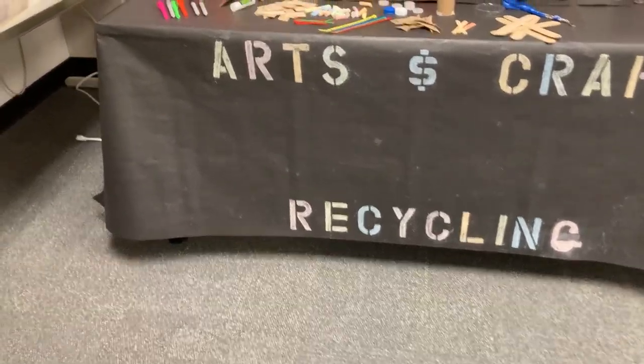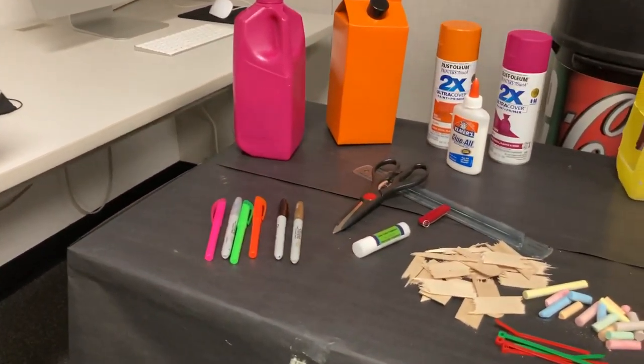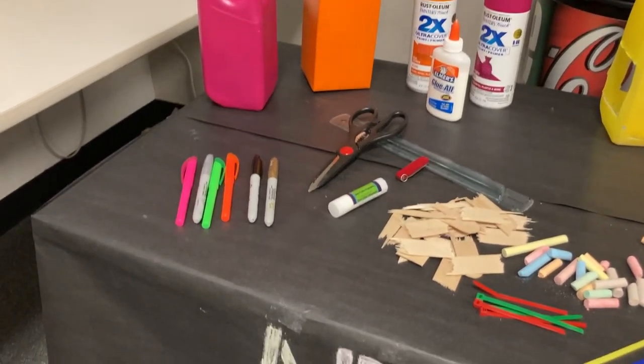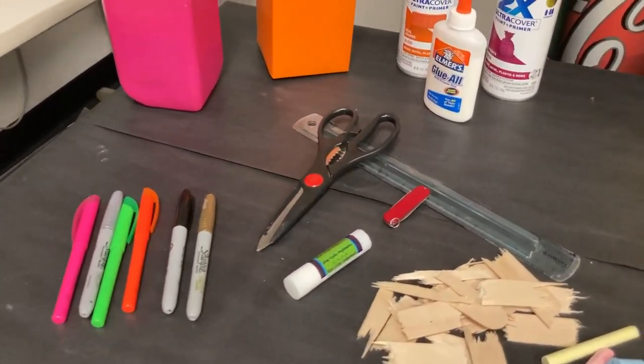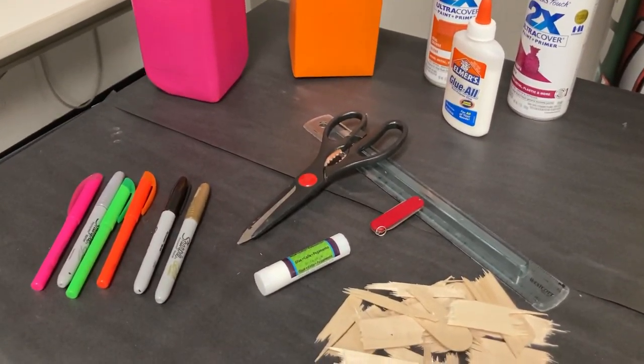We would like to share some of the components that you will need in order to do an art project at home: markers, scissors, glue, and paint. We do have a little pocket knife if parents can help do the cutting out of the arm sleeves.